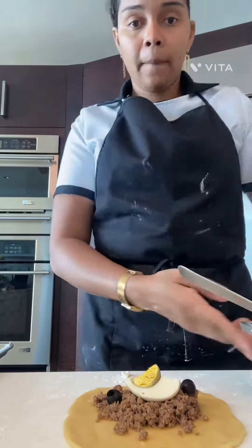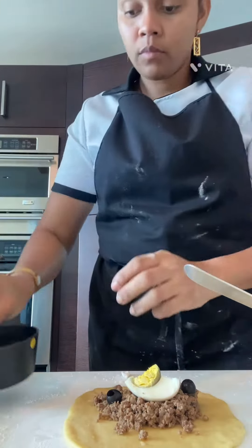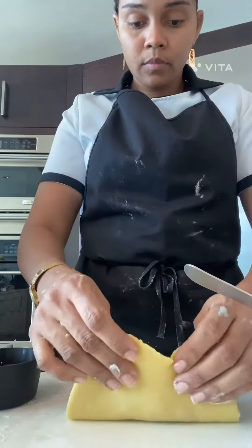Hey guys, we are back again. We're gonna make some Chilean-style empanadas, Colombian wheat style. I forgot to show you guys the recipe on the dough, but it was really easy. I did the beef filling already.